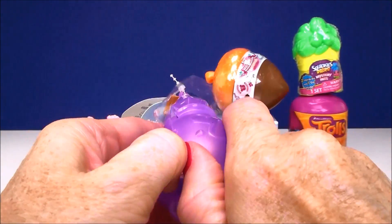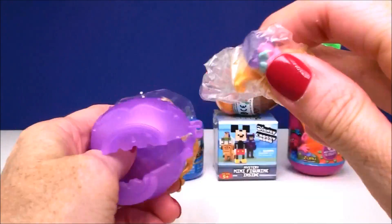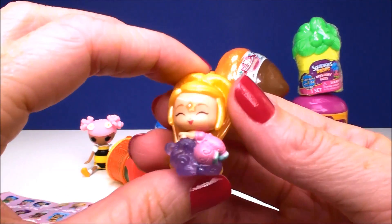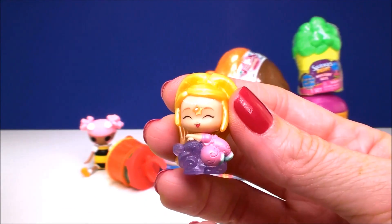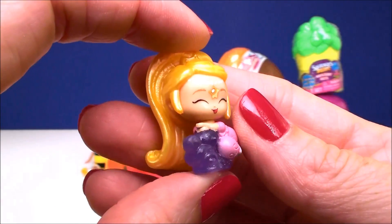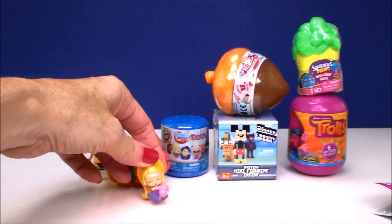There we go — come on, open. When did they start sealing the top? Just pull her out of the bottom like that. Look how beautiful this must be. I'm guessing one of the dreamy genies, I believe it's called. It looks like she's sleeping on the cloud. Yep, this is Leah — she's a little sleepy genie. Absolutely adorable. So many of these to collect — oh my gosh, I'll be collecting these forever with 130 of them.